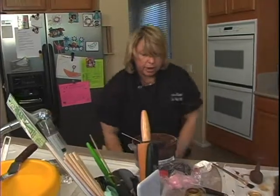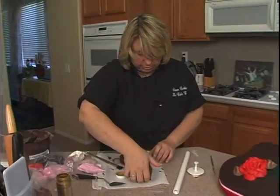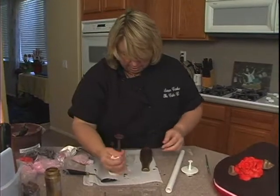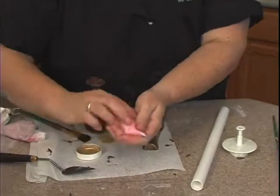I may as well go ahead and attach the bottle. If I want to write anything on the bottle, I still have this chocolate. You can make a little label on the computer if you wanted to. You can even put two of these bottles together to give it more of a 3D effect if you'd like.